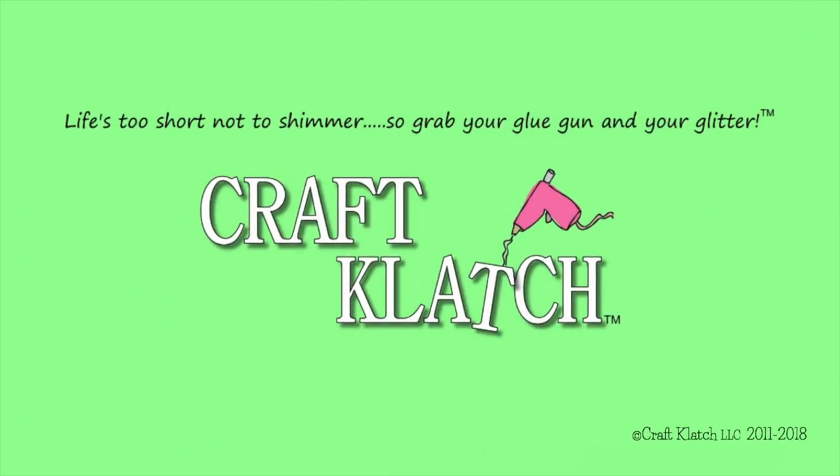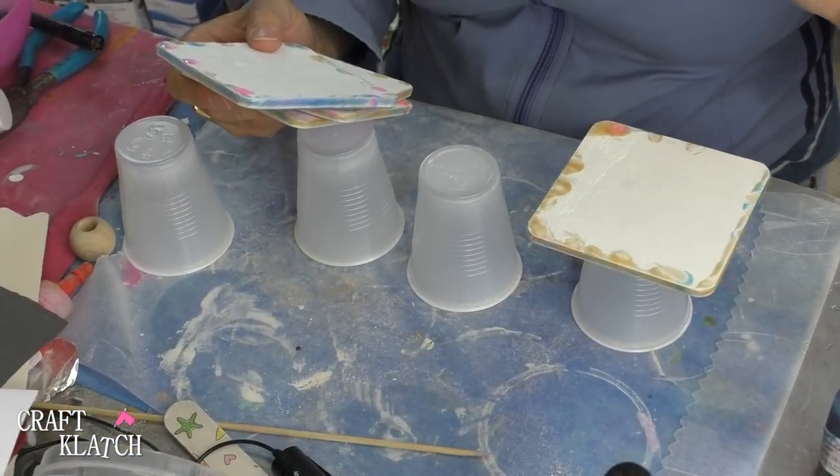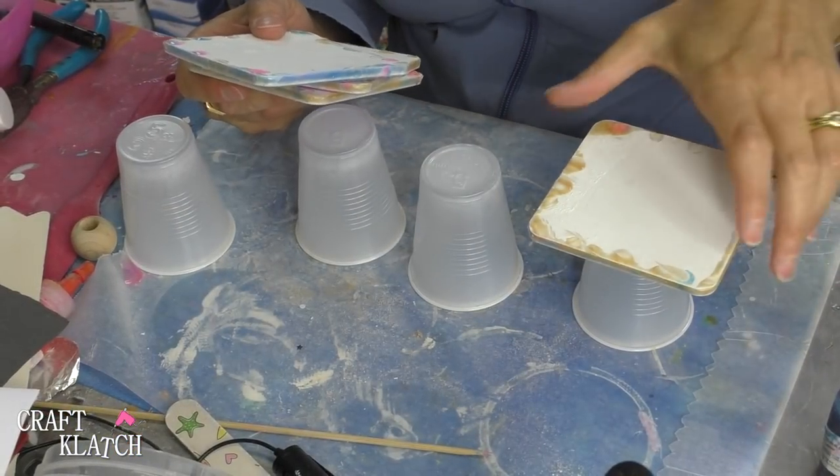Hey everyone, it's Mona here at Craft Clatch and today is Friday, so that means it is another coaster Friday. Today we're going to be doing the other side of the coasters that we did last week and we're going to finish it off with the same colors but we're going to manipulate the resin a little bit.